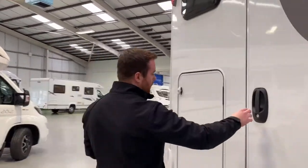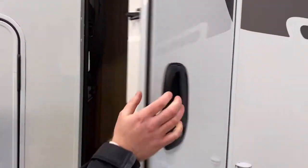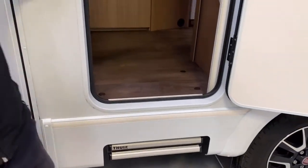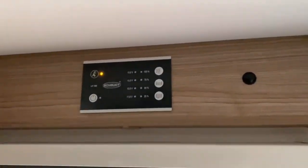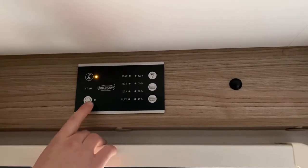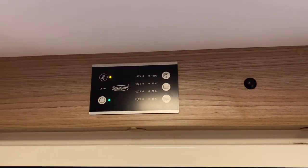We'll now pop into the vehicle and show you the controls inside. Your habitation door — you unlock and lock that with your little key. You have got an electric step to make it easy getting in and out, and the button for that step is the first button on your panel here. Once you're in your van and you need to turn it on, you've got this control panel above the door. The on/off button is the bottom left button — press that and the green light will illuminate, and now all your lights, all your power, everything will work.